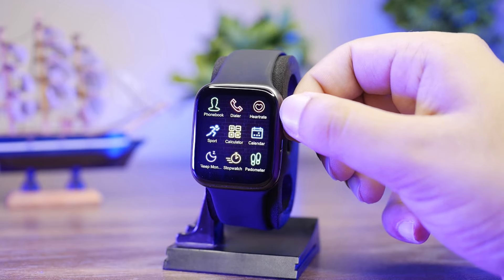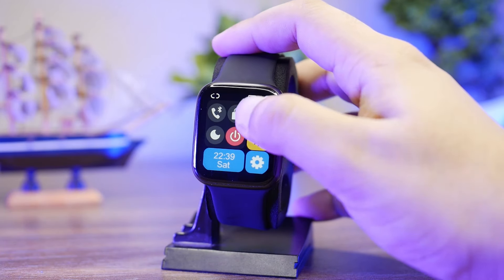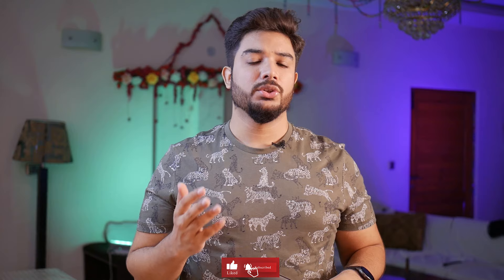In this, there will be a crown, a secondary lock button, and wireless charging. There will be an HD IPS display with a full set of features that I will discuss in the video. After reviewing it, stay with us.